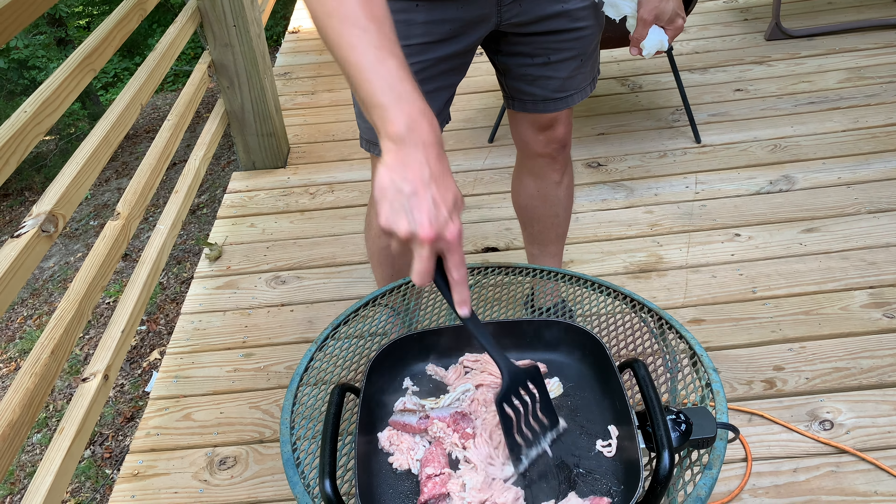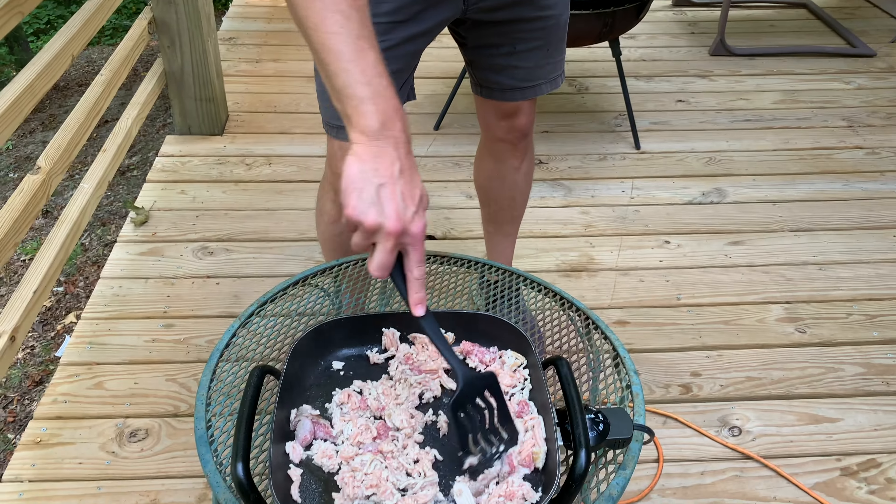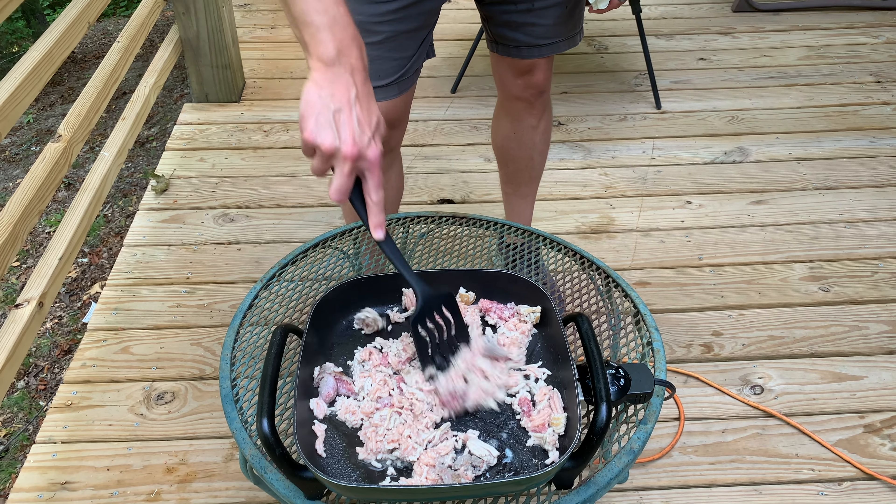So what we're going to do is brown this up and it'll render all the fat out. Not much fat in the chicken, but there's fat in that bratwurst. Yep. And then we're going to leave the fat in there, take the chicken and the bratwurst out, and then we'll make our gravy and fill all that chicken and stuff back in.